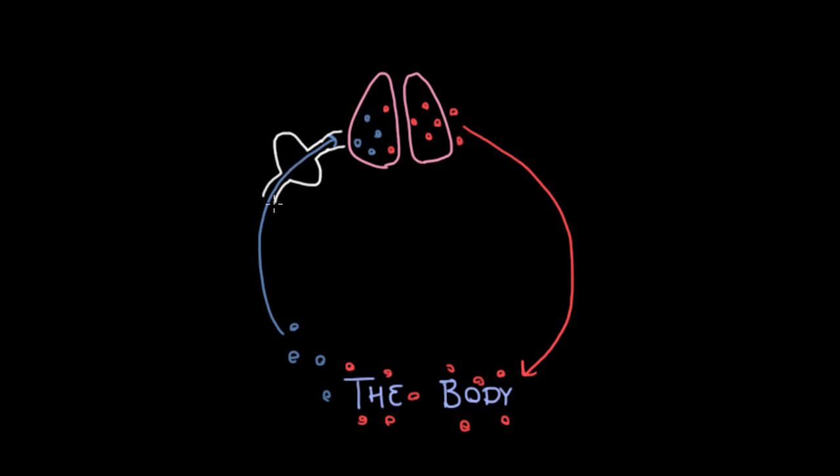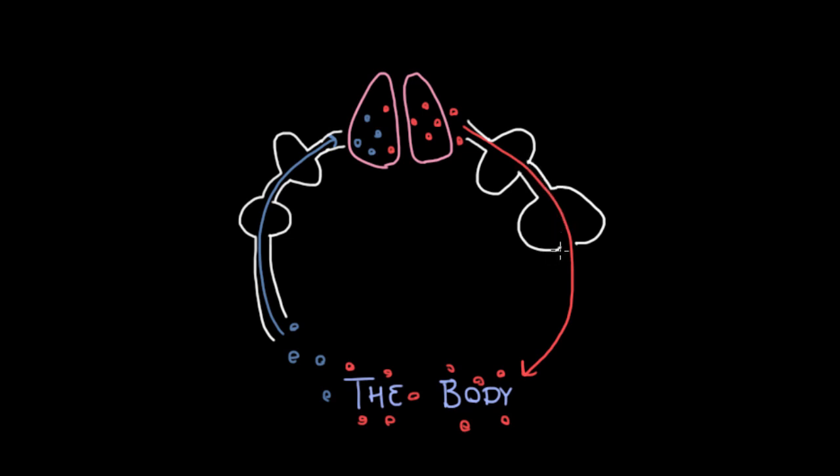Actually, before the blood even gets to the pump, your body collects all that blood in a previous chamber, which we're drawing here. So it gathers all the deoxygenated blood, gathers it in the chamber, then puts it into this pump which is going to push it through the lungs. But once it's gotten through the lungs, we now need another pump to push it back out to the body. So first we're going to collect all this blood coming out of the lungs — here's the collecting chamber — and then from there it's going to go to the very powerful pump, which is going to push all this blood back out to the body.